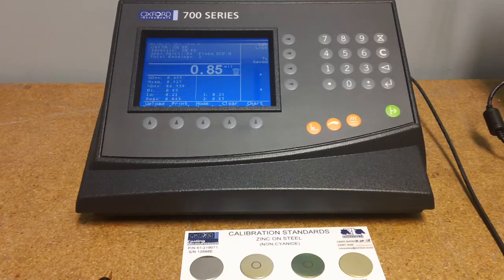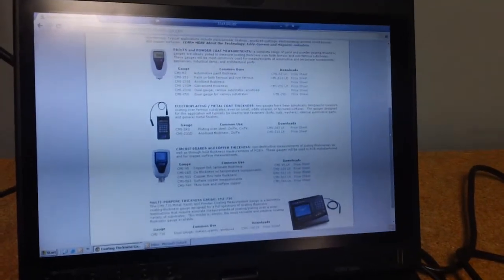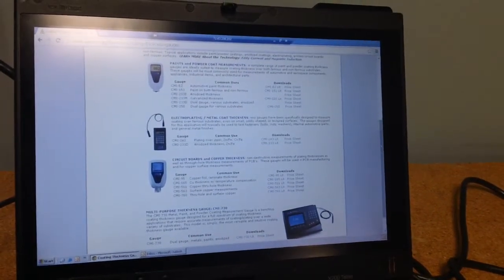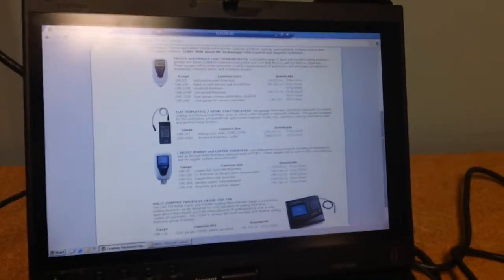The CMI 730 from Oxford Instruments — just one of many contact gauges offered by Eastern Applied Research. Visit easternapplied.com for more information on the gauges we offer and to set up a conversation with an application specialist to determine the best ones suited for your needs.